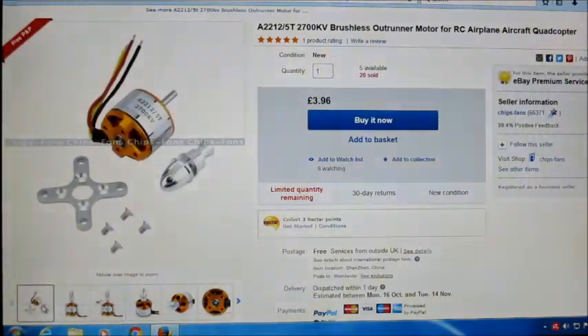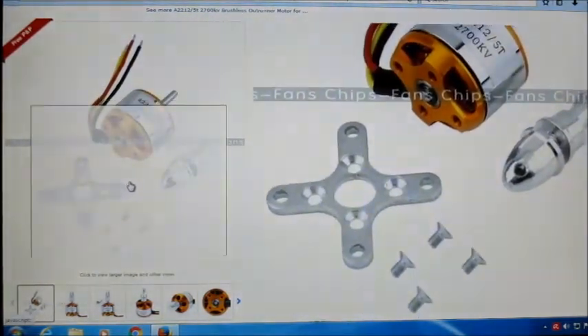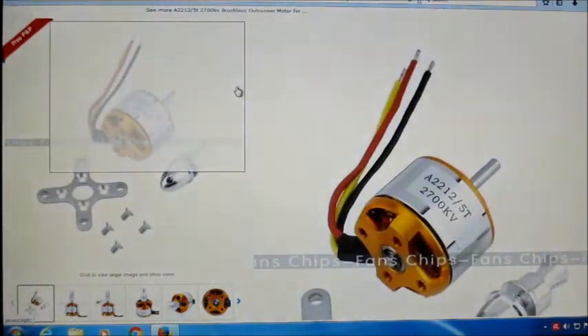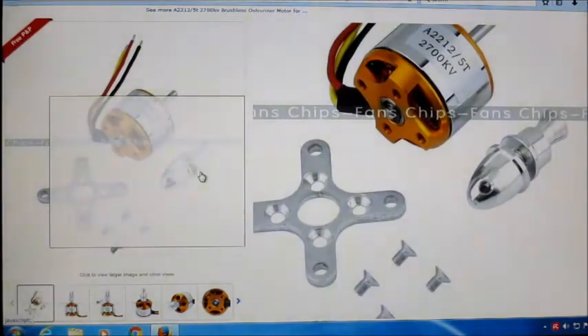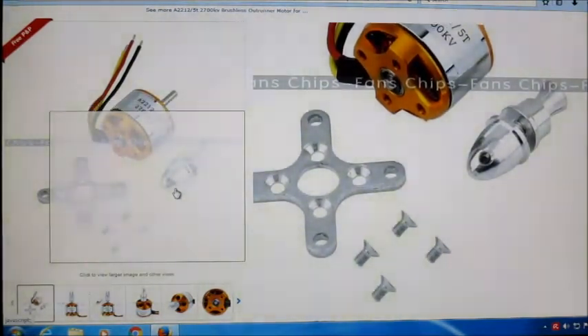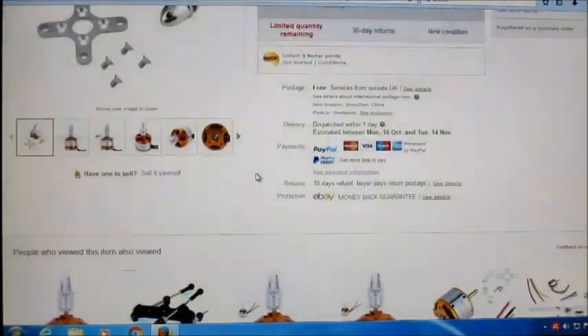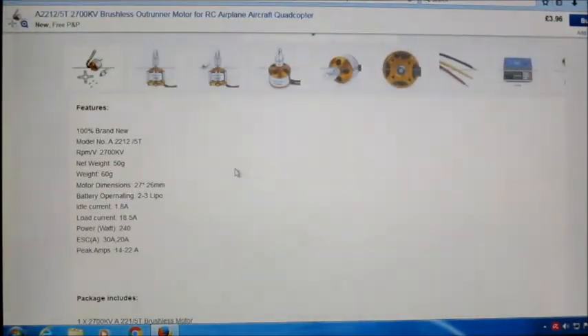They do come with the old accessories and stuff, but they do not come with any bullet connectors soldered on — you've got to solder on your own bullet connectors. But it does come with a nice little prop adapter and the cross mount and screws, so for less than 4 pounds that's pretty good. Let's scroll down to the specs list.